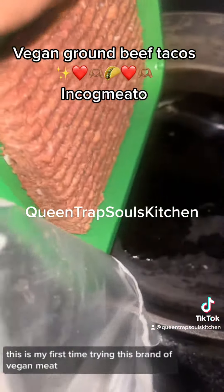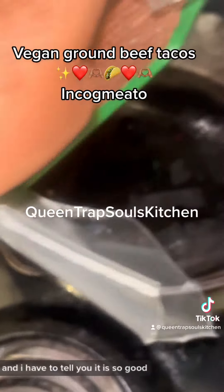I'm trying incognito. This is my first time trying this brand of vegan meat and I have to tell y'all it is so good.